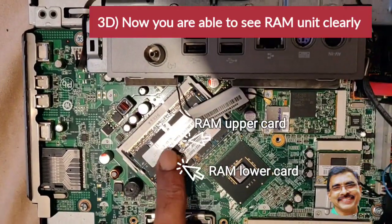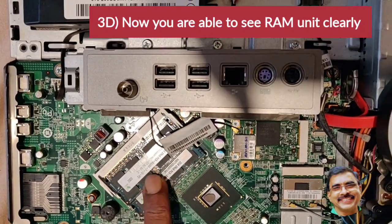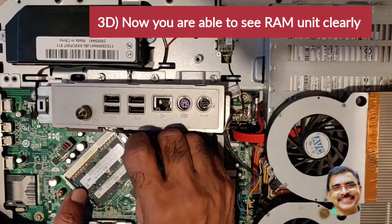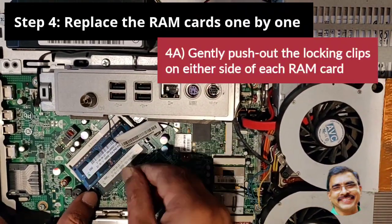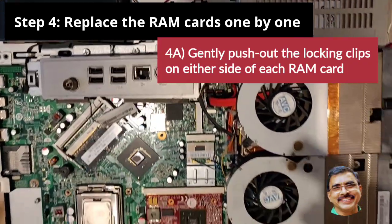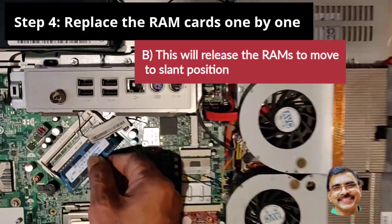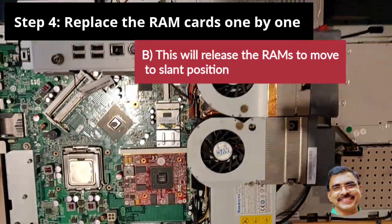Now you can see the full view of the RAM unit. It has two slots, one above the other. For removing them, you should not straight away pull them out — you need to unlock them first. The memory card automatically comes into a slant position, then you pull it out. Repeat the same for the bottom card also. Now you can see you have freed the memory cards from the board.